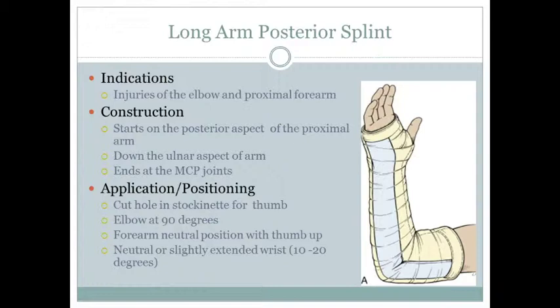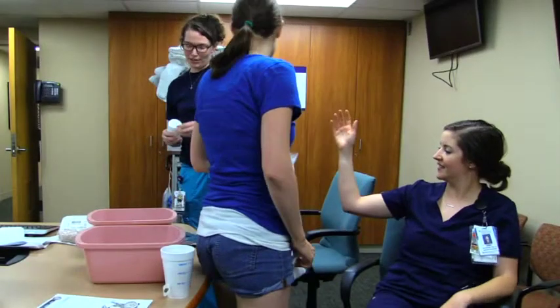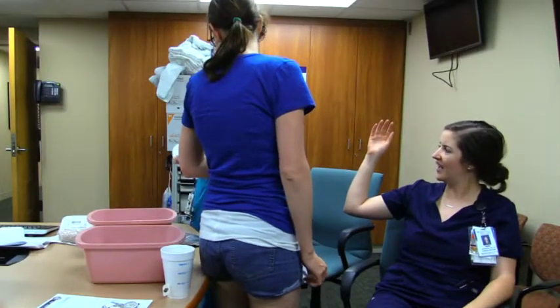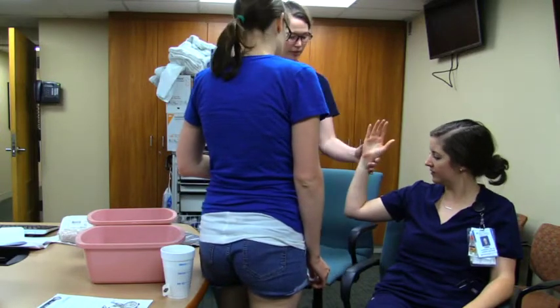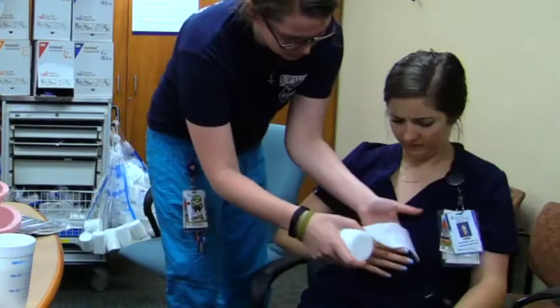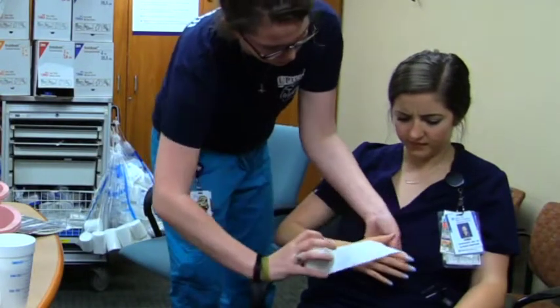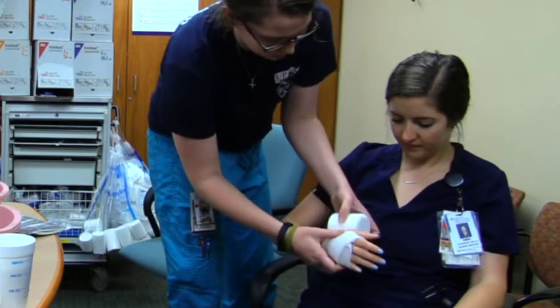First you would put on the stockinette — we don't have one today, but it's essential. You would cut a hole for the thumb to go through and just slide it on. Then you're going to take the webbing and go around and around.